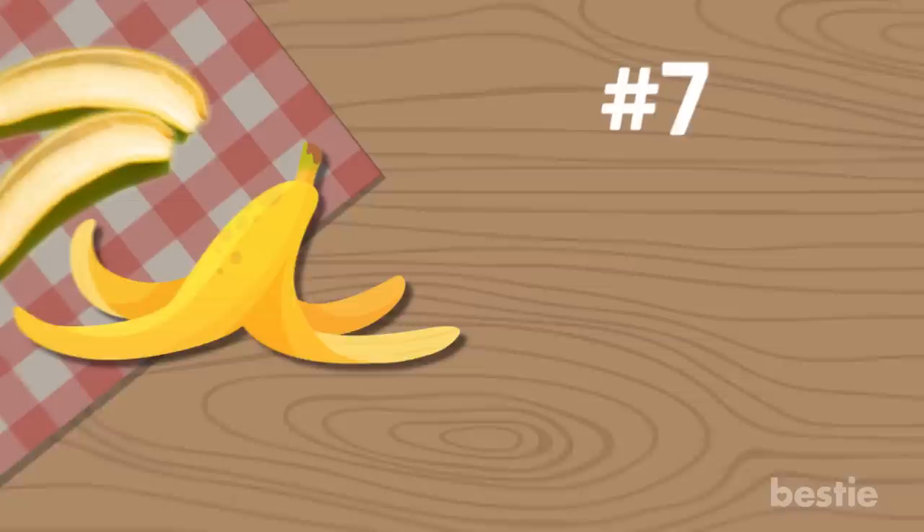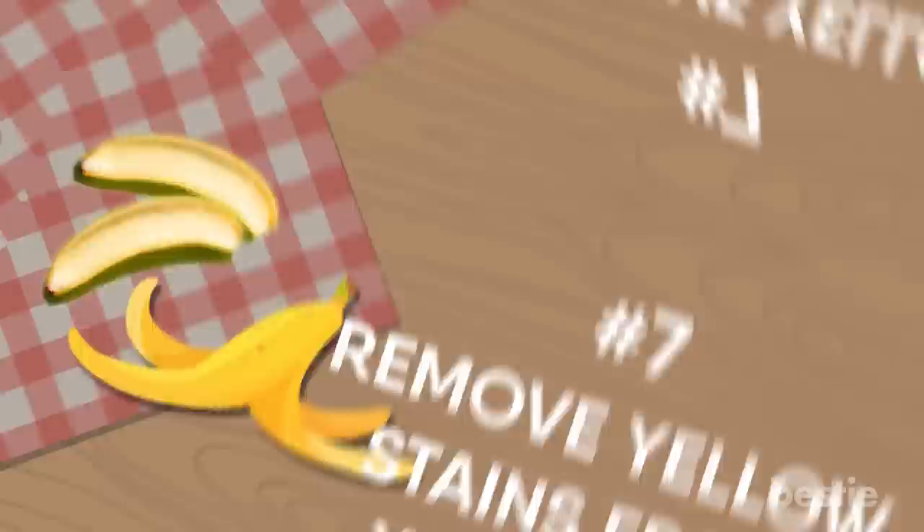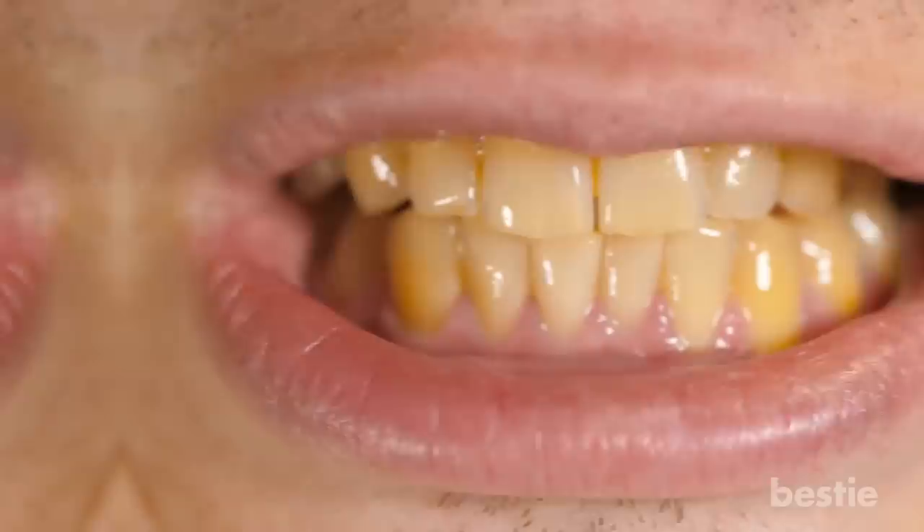Remove Yellow Stains From Your Teeth. Banana peels are rich in potassium, which helps in reducing the visibility of yellow stains from your teeth. You can have yellow stains because of the consumption of certain foods and beverages. These stains don't go away easily; however, with the use of banana peels, they do. After brushing your teeth, rub your teeth with the inside part of the banana peel. Rinse after, and you can do it daily until the stains finally disappear.